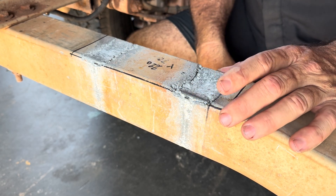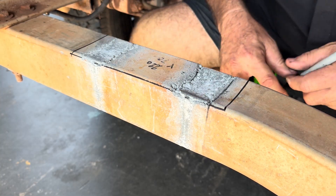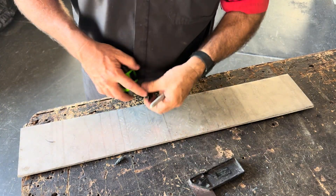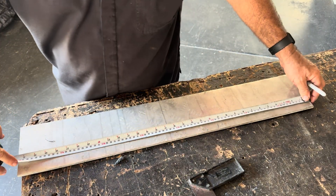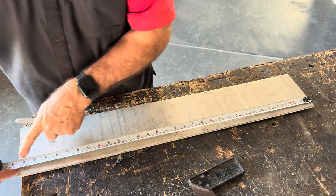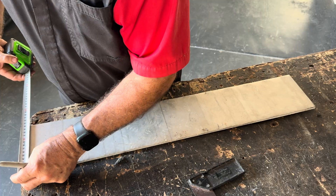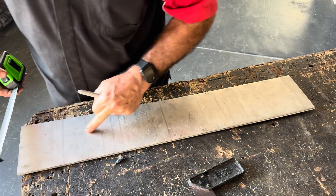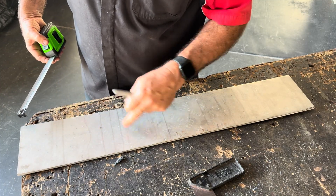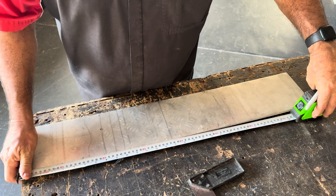I can use any material — I could even use checker plate upside down if I've got some, just to smooth it all off. It'll look nice. Here's our piece: 220mm. It's 800 wide but it is 140 wide, so I can get 70 and 70. I only need two pieces at 220.